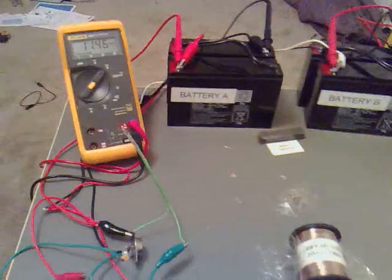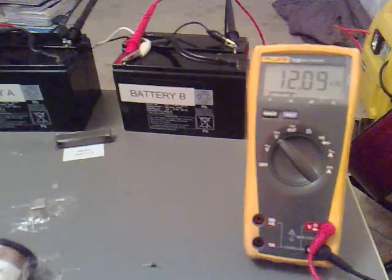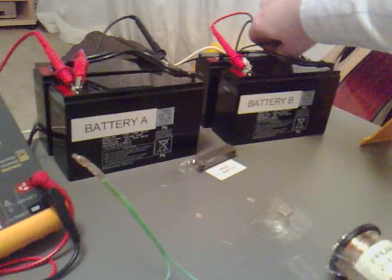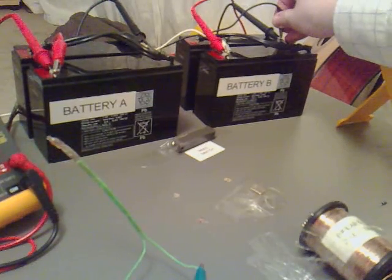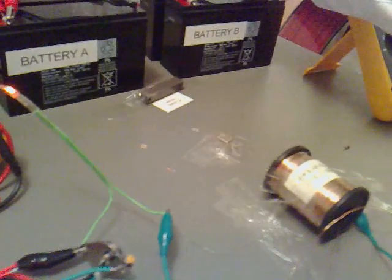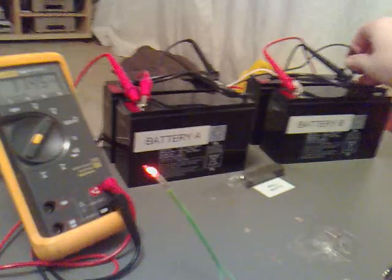I wonder if there's a particular north side or south side which works better than the other. Very interesting. So we're actually charging now without any of the other movements. Check this out — the neon there, look. You can hear it change to a different resonant frequency as well. I'm definitely going to investigate this a bit more.